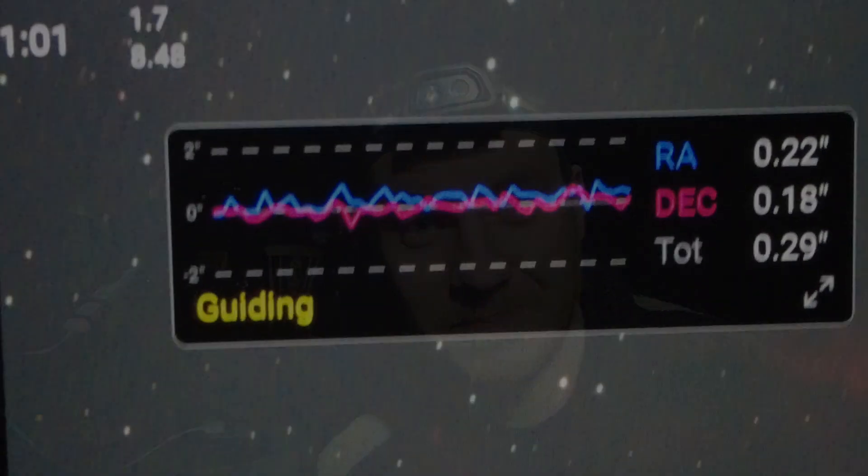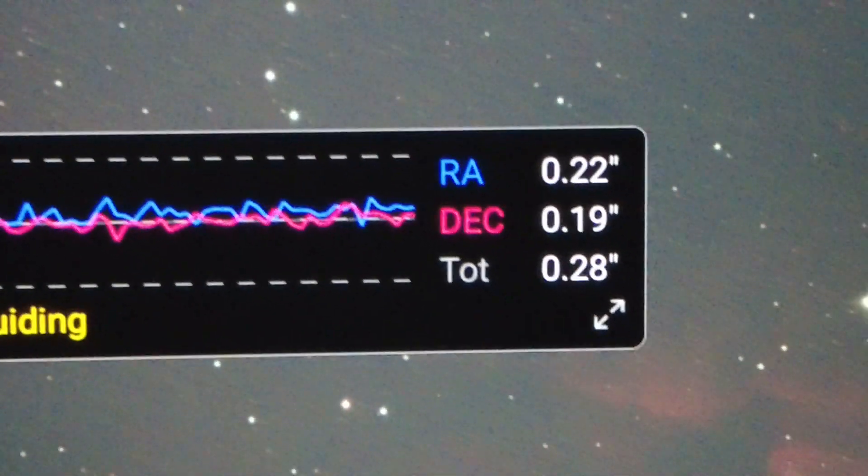Throughout the whole night I had one technical hiccup, and it wasn't really much of a problem at all. The ASI Air app on the tablet had crashed, so I simply closed it and reopened it — an extremely technical fix, but it did the job. I was straight back up and running. In fact the ASI Air itself had continued running in the background; it was merely the tablet app that ran into a little problem.